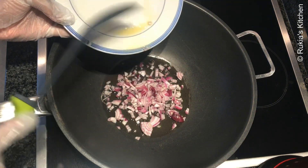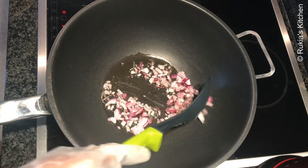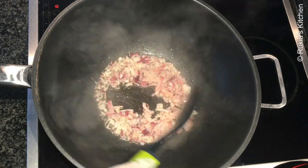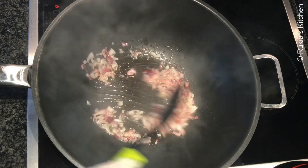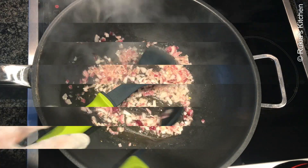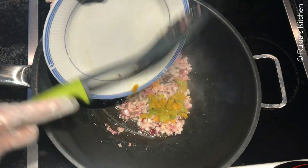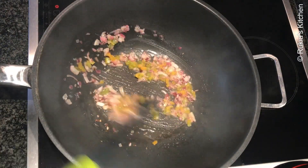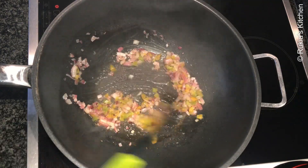Once the oil is hot, add one slice of onion and cook the onion until soft. Once the onions are soft, add the green bell pepper and give a quick mix.